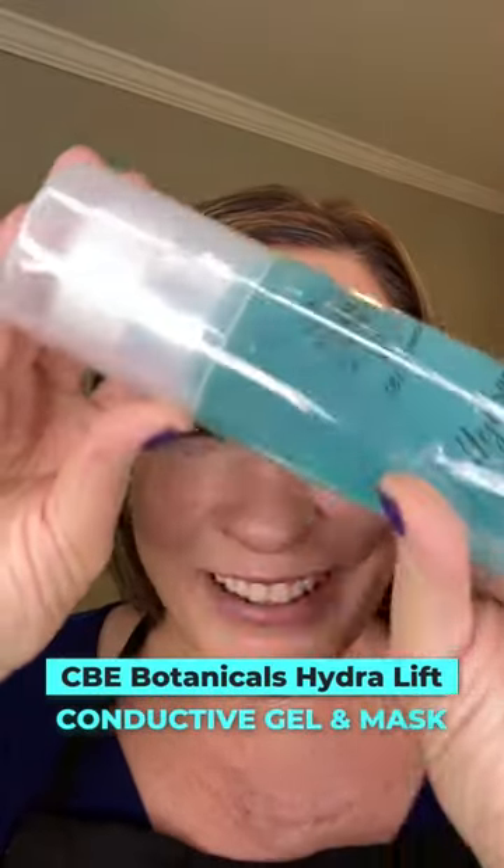My Hydrolift Conductive Gel and Mask. This stuff is the bomb for microcurrent devices, radio frequency — anything you have that conducts and you need those minerals present and you want something that's uber hydrating but not schlackering, that current's gonna get straight through. I love this for that.